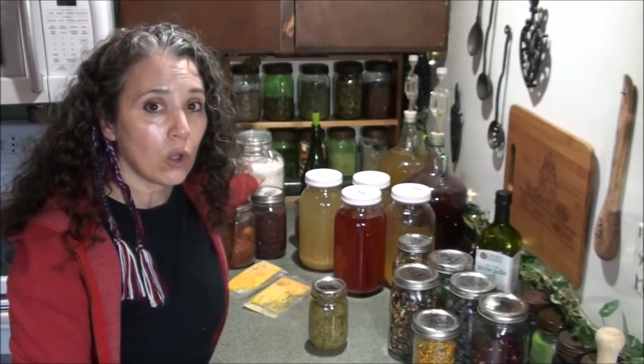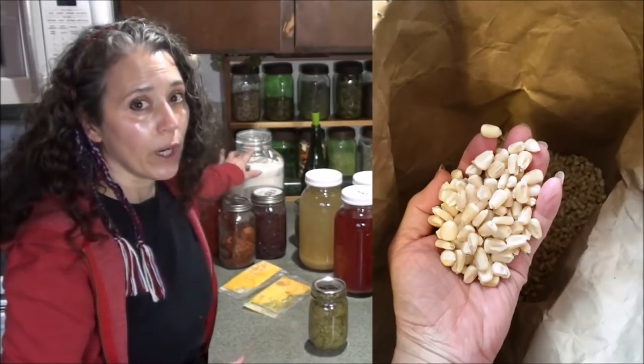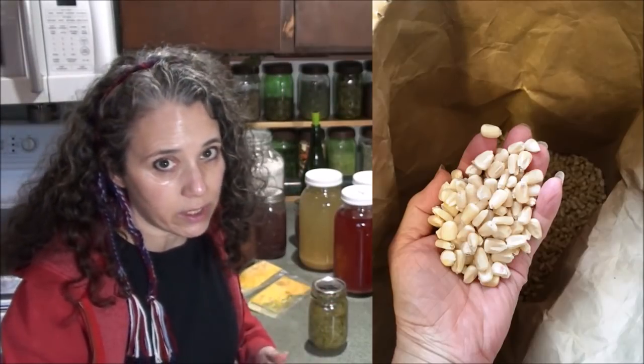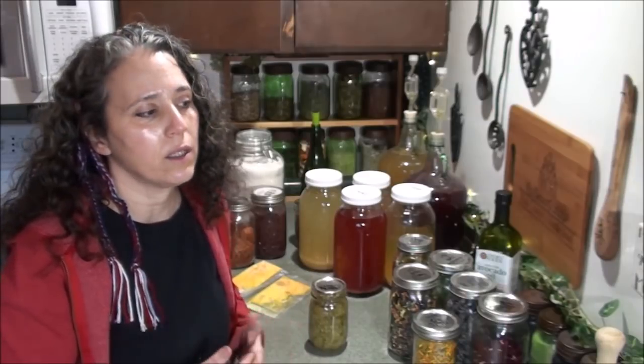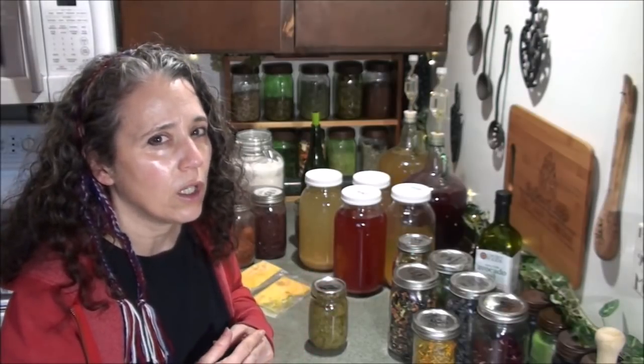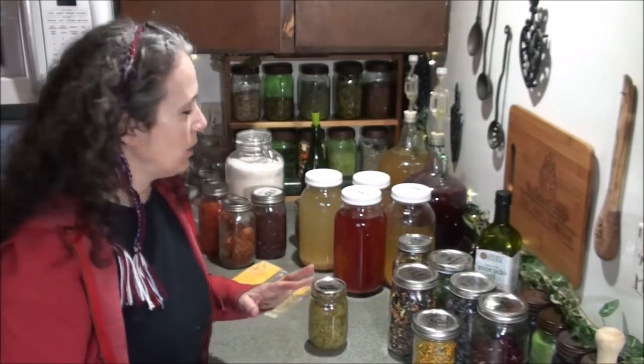Back here you can see a jar of white cornmeal. I got the whole white organic non-GMO corn from Azure Standard — I'll link to that below — and ground a bunch of it into cornmeal. White cornmeal is really hard to come by, especially organic non-GMO. It's best for making certain things like tamales and the hillbilly-style cornbread, where you don't use yellow cornmeal and you don't add sugar.